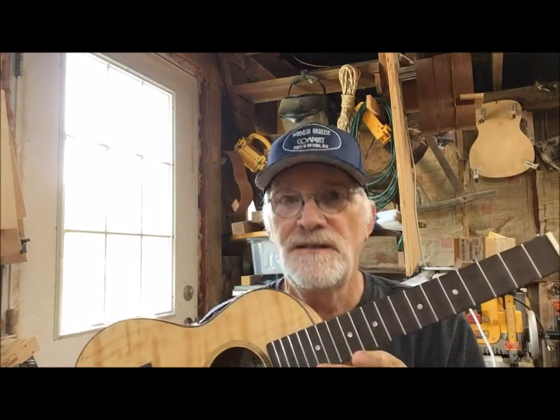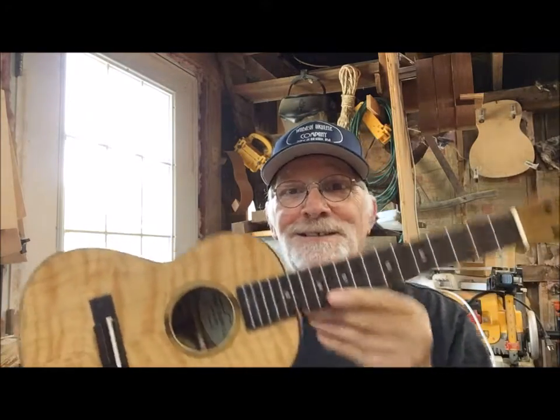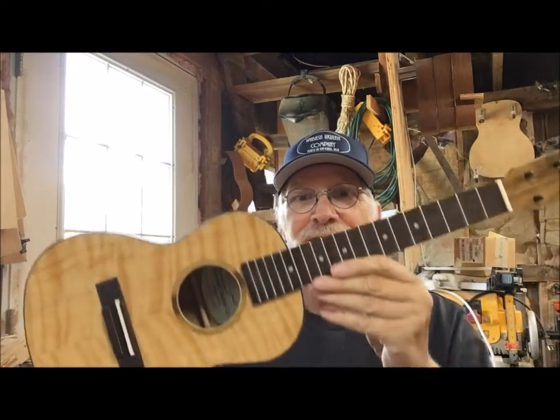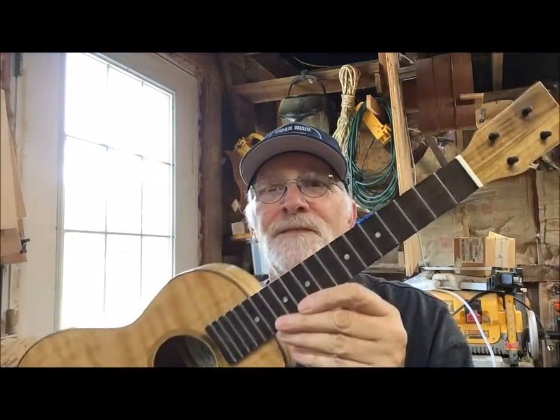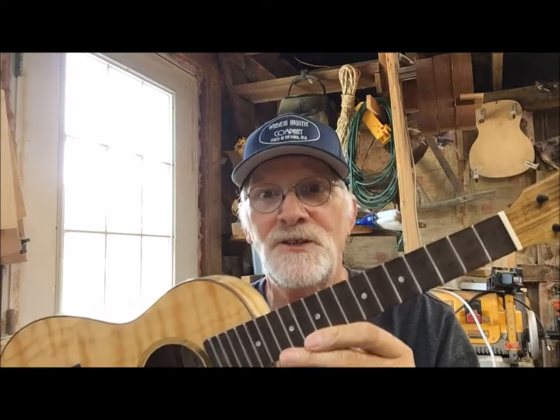On the backside, number 247, Wabash Ukulele Company, from the heart of Somerset, Indiana. If you're looking for us, you can find us right between the cornfield and the soybean field — you can't miss us. Wabash Ukulele Company, number 247. There you go. Lord bless you guys.